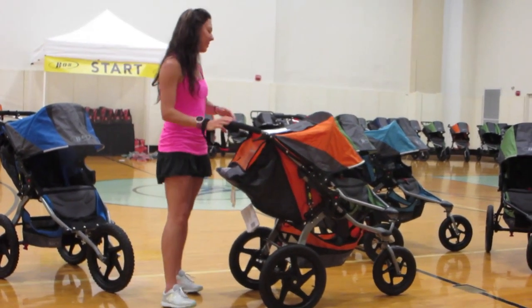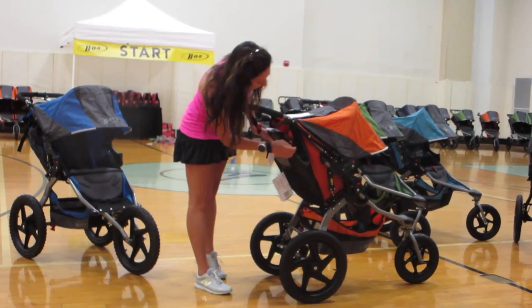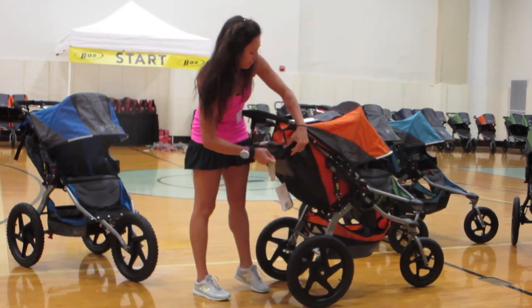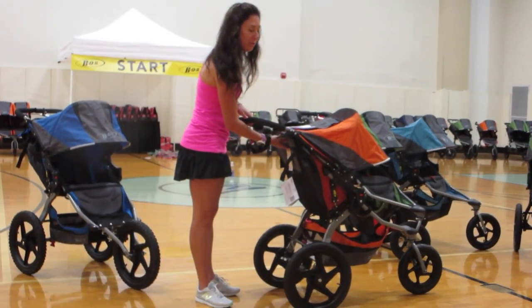Always jog with the seat back in the upright position entirely, which is on these straps on the side, instead of the reclining position. That's the safest way to jog with your child.